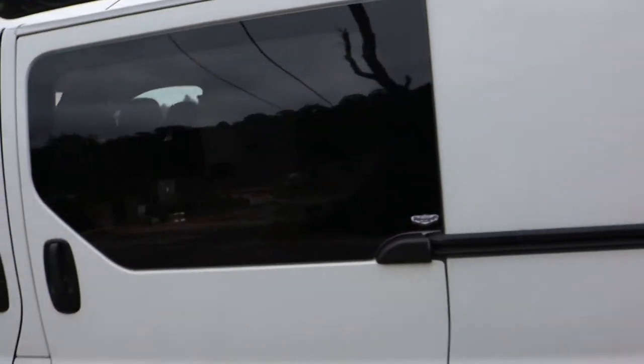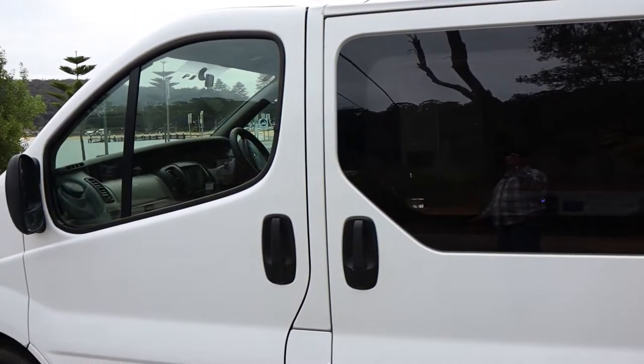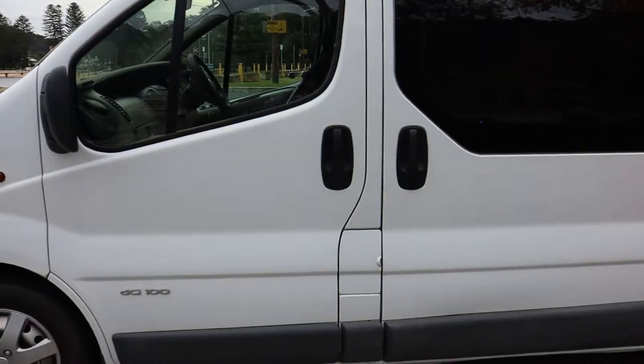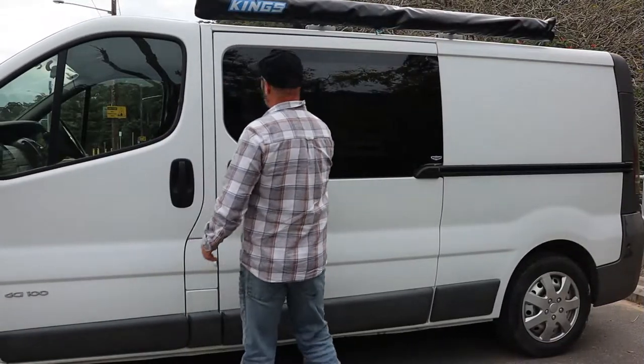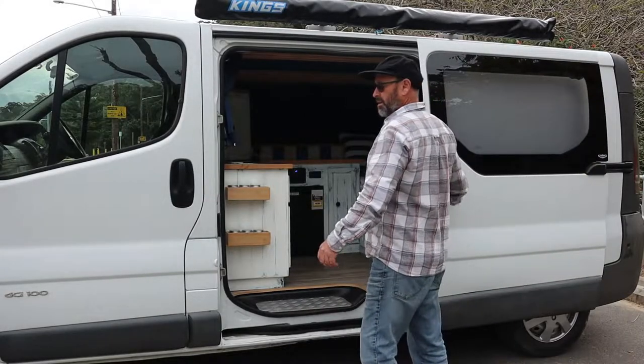Also on the roof I've got a fan that I fitted, which is great in summer — it was a godsend actually on the hot nights here in Australia. Let's have a look inside.